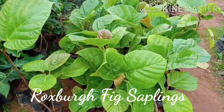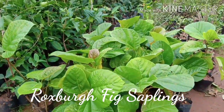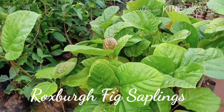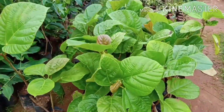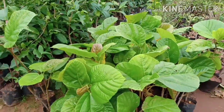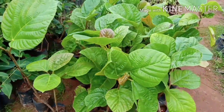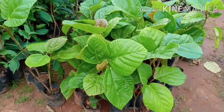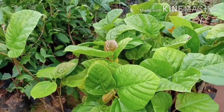Next, this is a Rocksberg fig sapling — this is a fig tree sapling. Initially, this fig tree stem is brown color. This is green color. This fig fruit is reddish brown color. This is a fruit used for cooking.